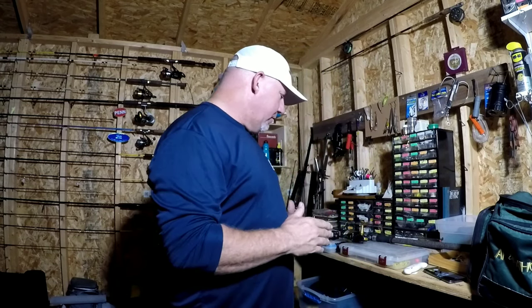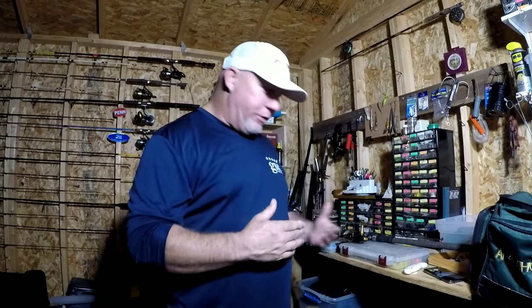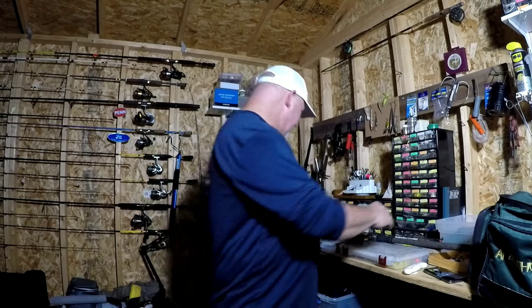Now that we've covered the dropper rig, we're going to talk about another setup I use — it's called a fish finder rig, very similar to a Carolina rig. If you're a bass fisherman you know what a Carolina rig is. The only difference is instead of putting an egg sinker or bullet weight directly on your main line, you put a barrel clip swivel — I'll dig one of those out in a minute and zoom in so you can see it.